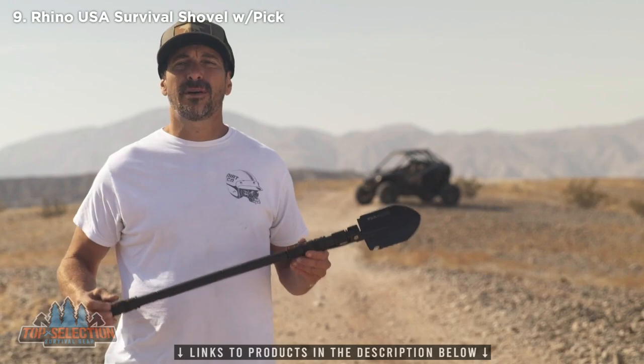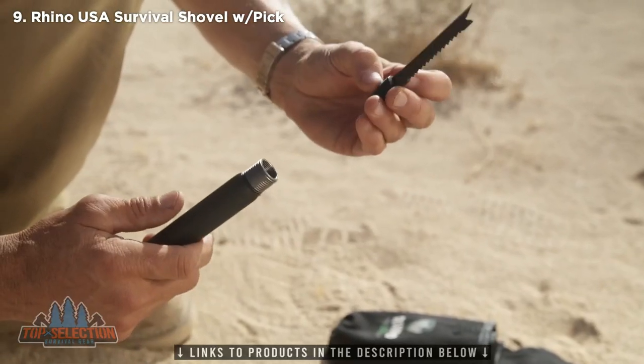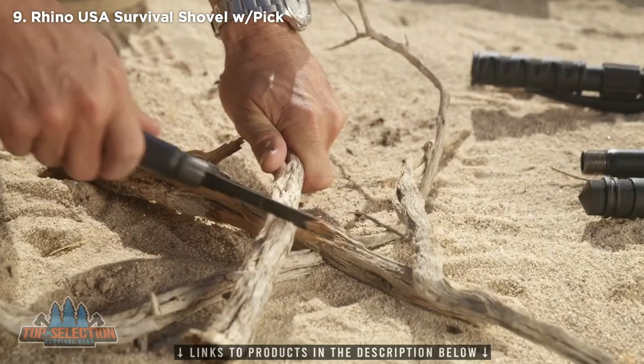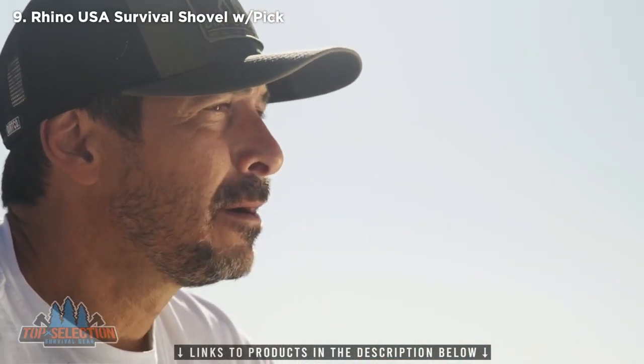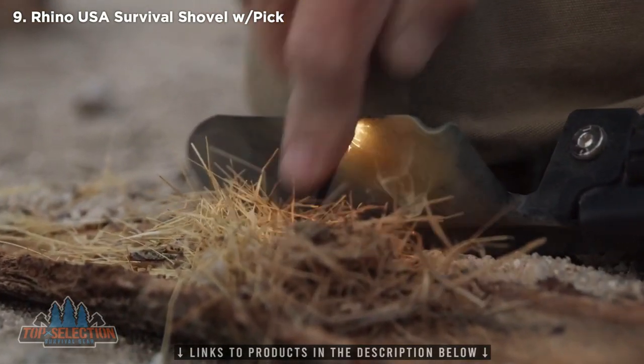Each extension bar comes with hidden tools for every emergency situation. In the handle, it has a saw, a whistle, and a fire starter. The end can also double as a glass breaker.